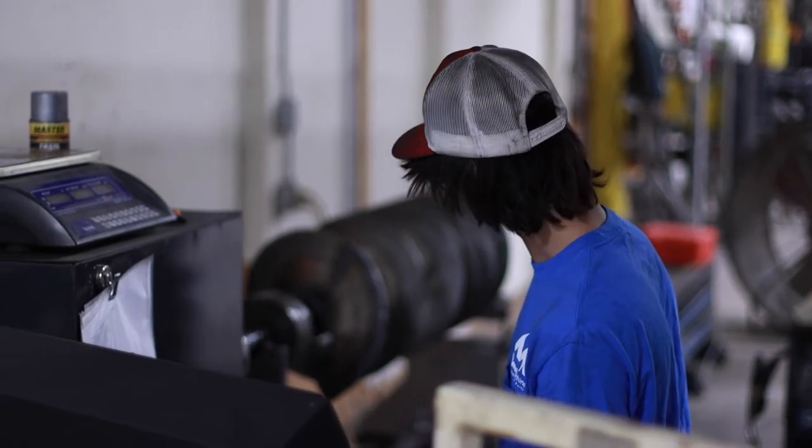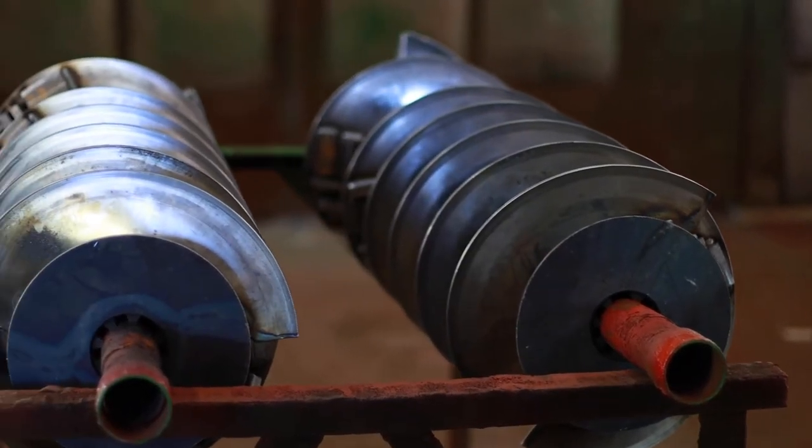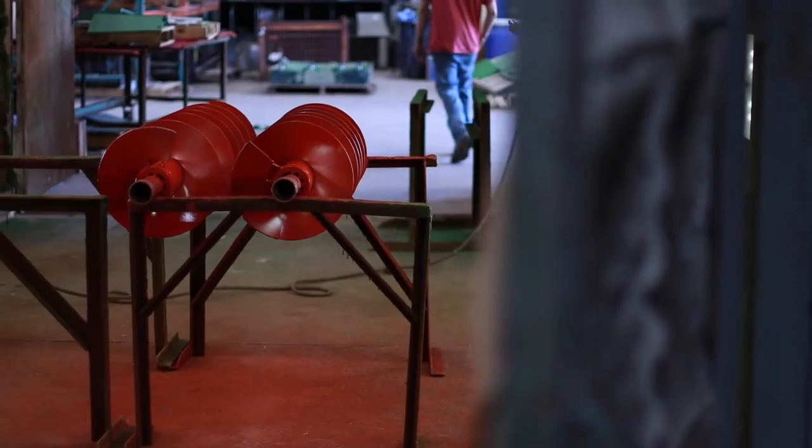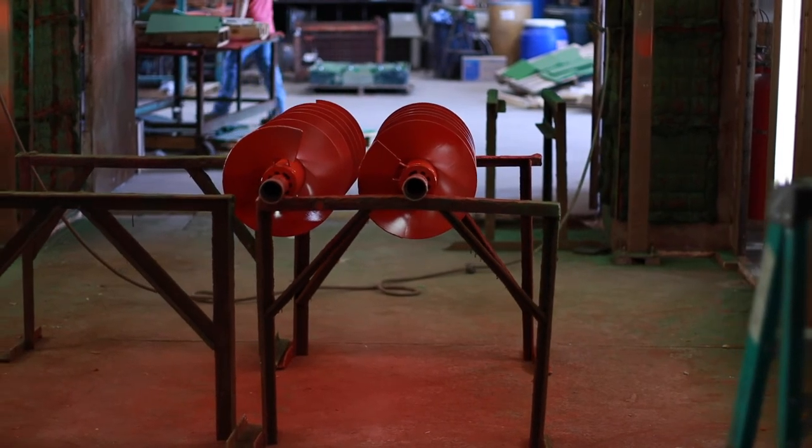The machine shows where additional weight needs to be welded on to achieve perfect balance. Before the augers are moved to the warehouse for distribution, they're painted the correct color to match the machine they fit.